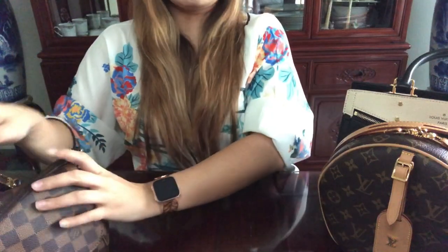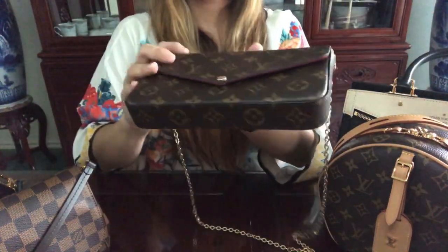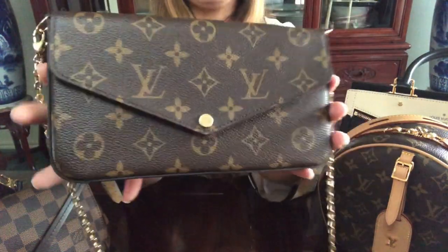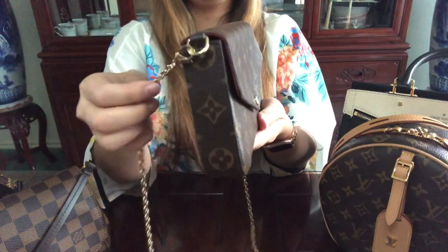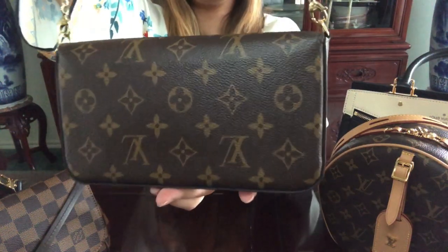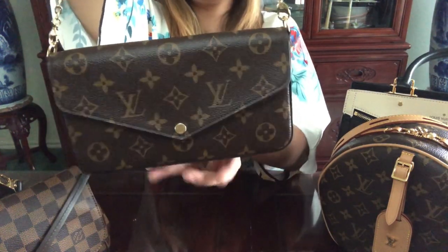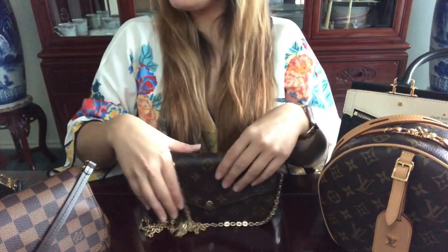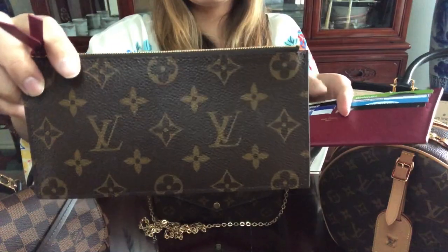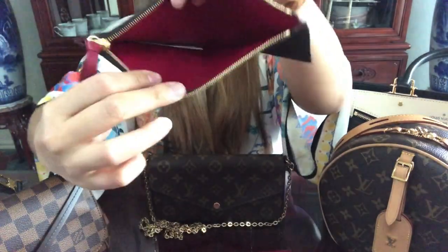The last bag I'll be showing you — and my current favorite — is my Félicie Pochette. Look at this beauty! It comes with a removable golden chain strap you can use in many different ways. It also comes with two additional wallets you can remove — including this small thin wallet. Let me show you what it looks like inside.